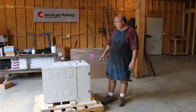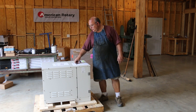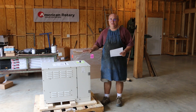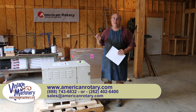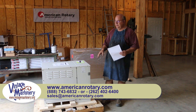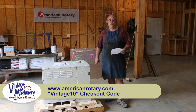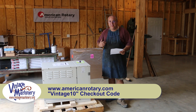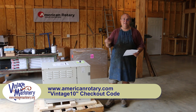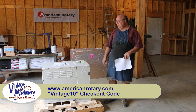American Rotary is going to be sponsoring my channel for at least the next year. How that's going to help you guys is that if you're in the market for a rotary phase converter, you can give American Rotary a call, talk to those guys, tell them about your situation and what you're trying to do, and they will work with you to come up with a good solution. And by being a sponsor of my channel, they're going to give you guys a 10% discount if you tell them you came from VintageMachinery.org. There's an offer code when you check out online or on the phone — that code is Vintage10. Vintage10 gives you a 10% discount, valid on their AD, ADX, and AI series phase converters.